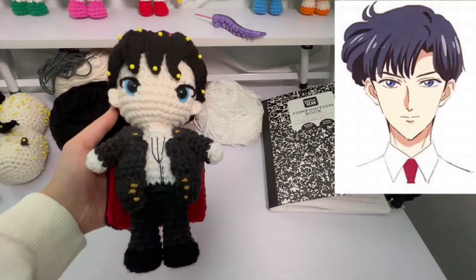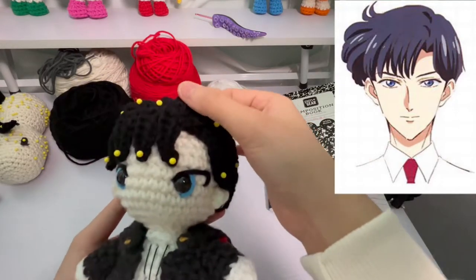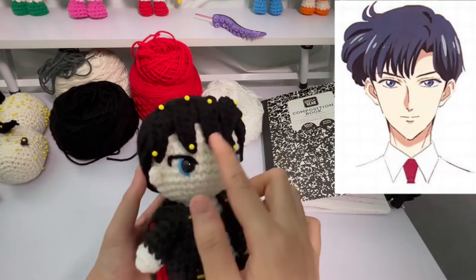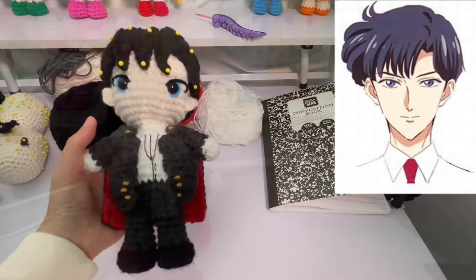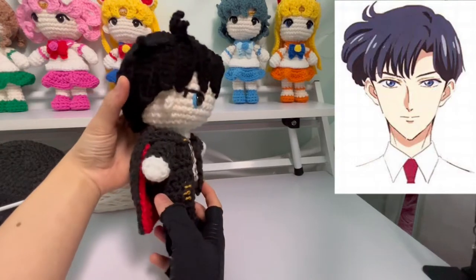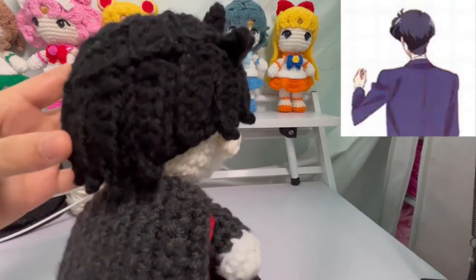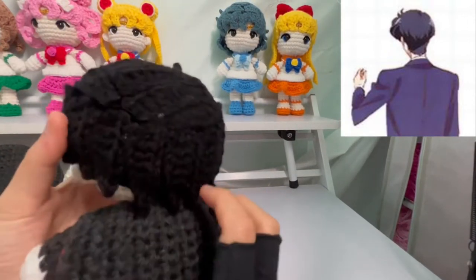Welcome back to another update on Tuxedo Mask. Starting with his hair — this one chain right here is a 12-chain which I had to bend so you can tell there's a split between the bangs. I'm currently filling up the rest of his hair with eight chains across the top and will be going all the way around and down. Here's the final update — completely done. I have some hair strands poking up a little bit too high, but I filled up the rest with eight chains all around. The bottom part is a little lower.